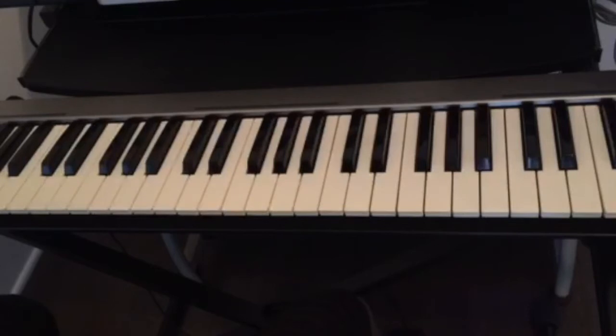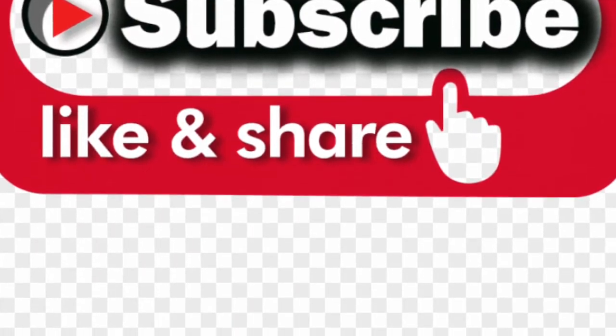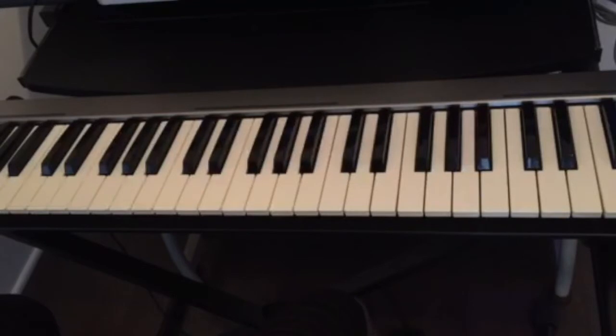Hello guys, welcome back to this channel. If this is your first time visiting, don't forget to subscribe, like, and share this video, and also hit the notification bell for all the upcoming videos.